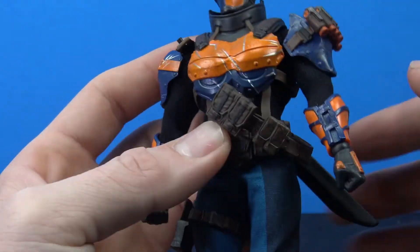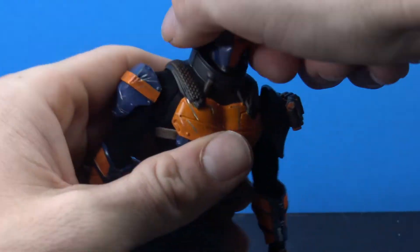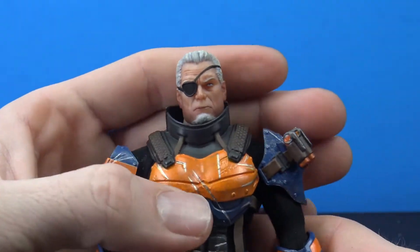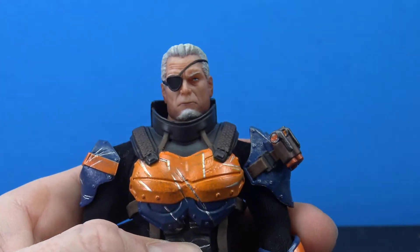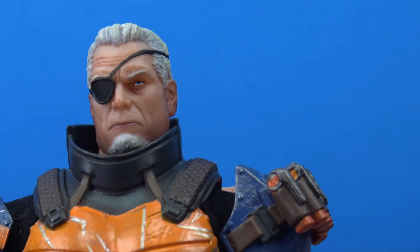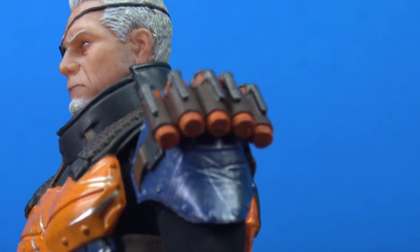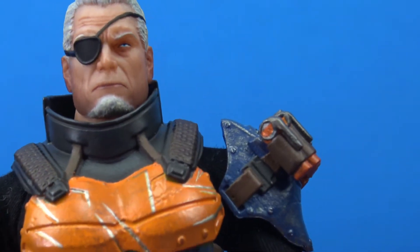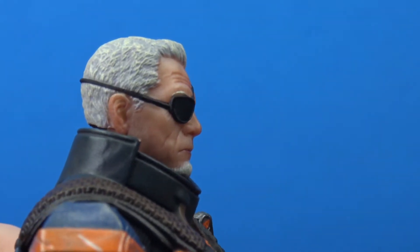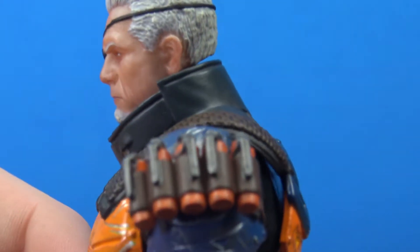We do have the unmasked Slade Wilson head, and I think this turned out really nice. I love how they gave him the white hair, the eye patch looks great, the skin tone is not bad — there are nice varied paints within the skin tone to bring it out. Really nice job on the head sculpt, and I really like the shading in the hair.